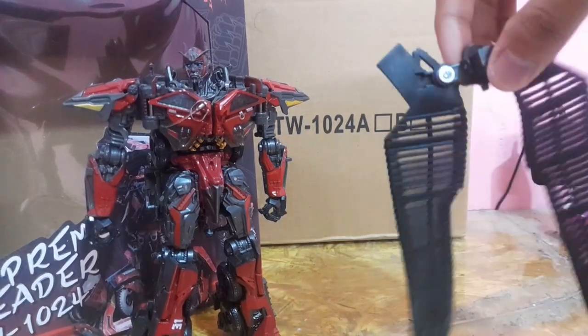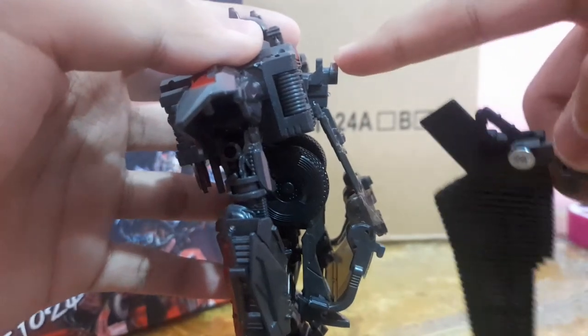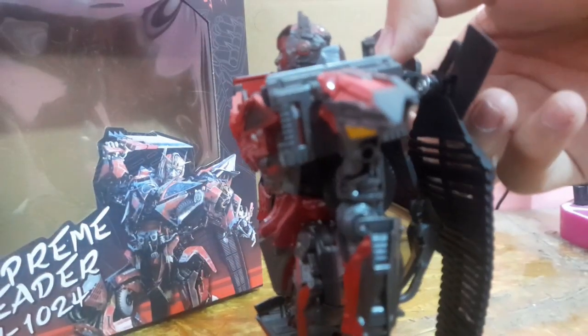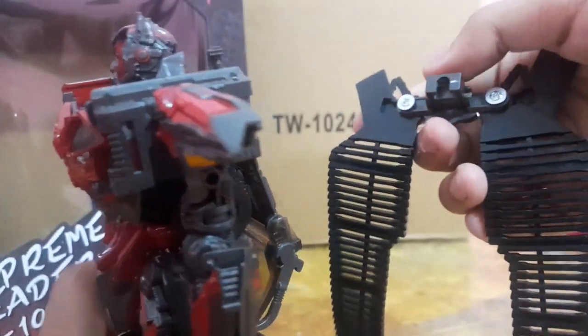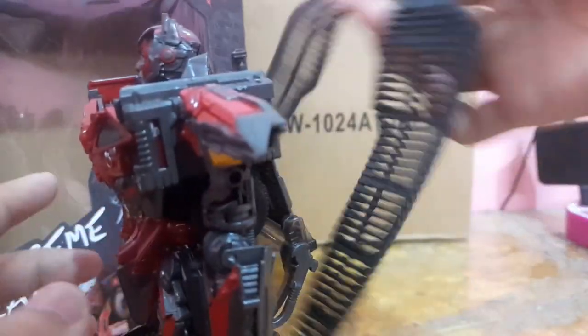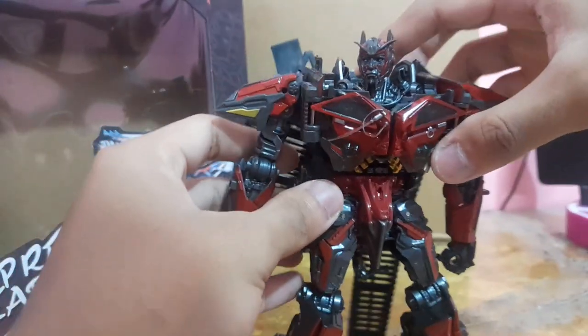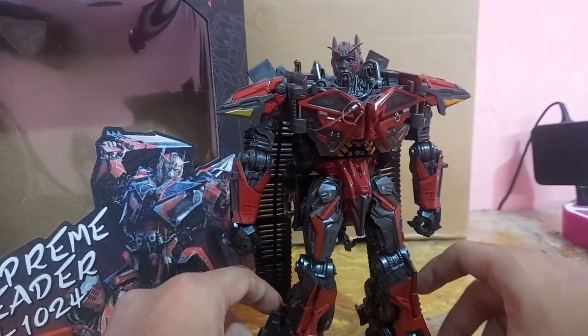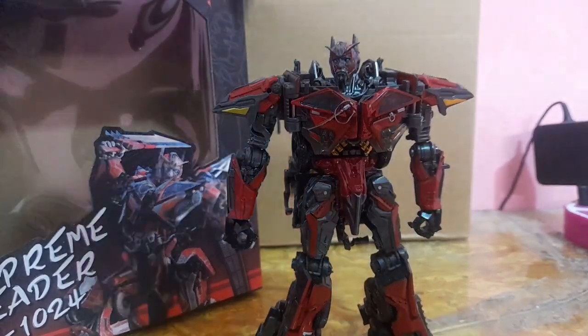You also get the cape piece that came in the movie, which is super nice. You can snap it in the same way as the mushroom peg before. But the same thing happened as with the back piece — this guy doesn't want to snap in. I've sanded it down quite a bit but it doesn't want to snap into place. Loosely though, Sentinel Prime looks amazing with the back piece, and I really do wish I could snap this guy in.